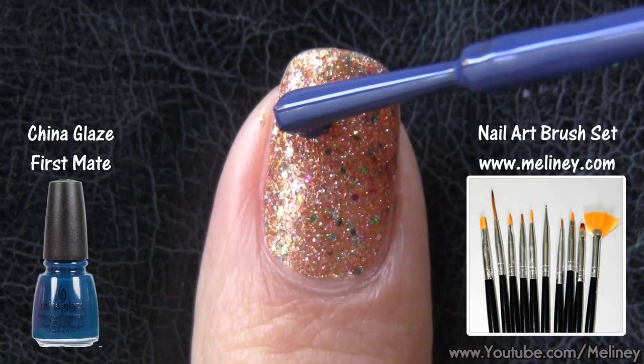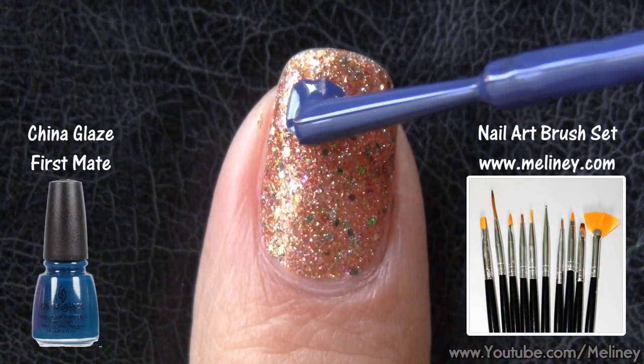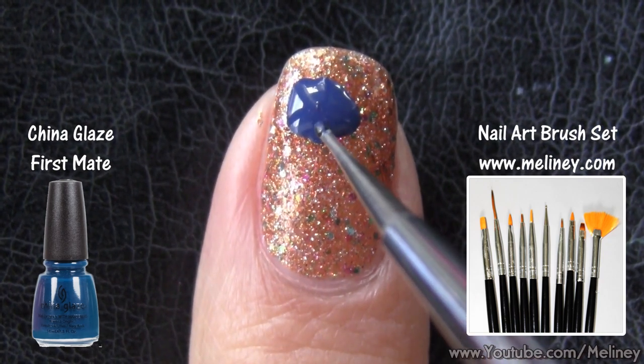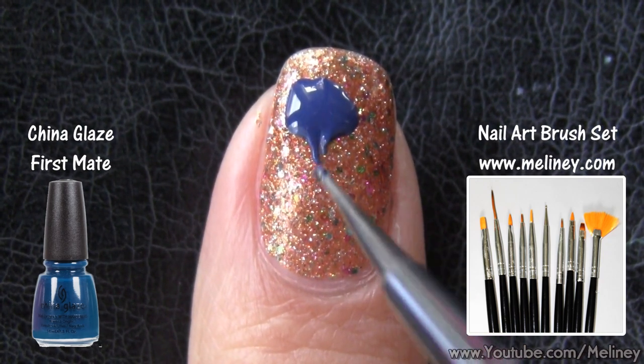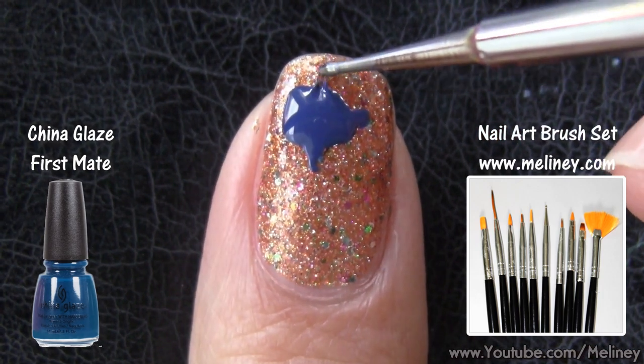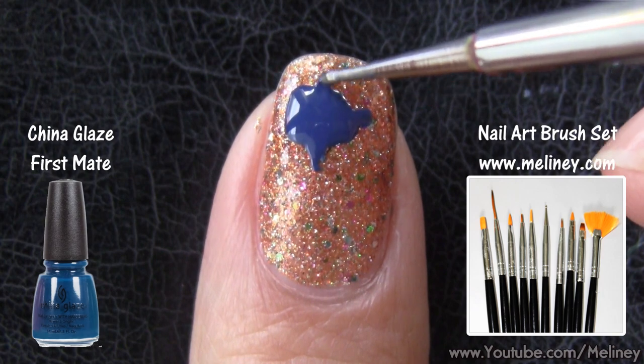Dab a blob of your splatter color onto the nail, then use a dotting tool or detail brush and drag lines coming out of the blob — some long, some short. If the nail polish is running thin, dab some more onto it.